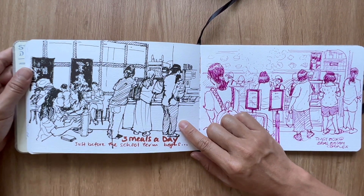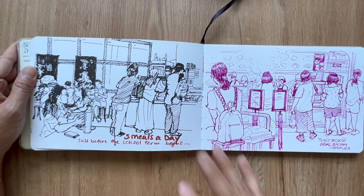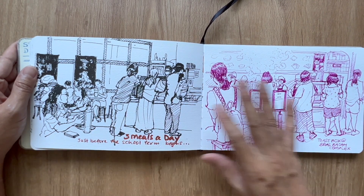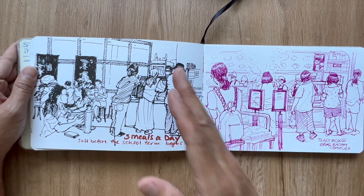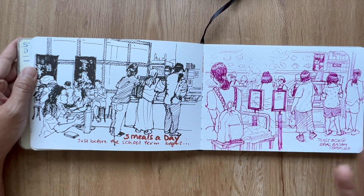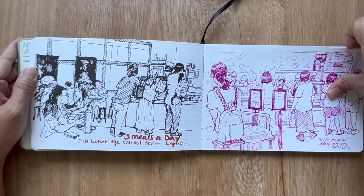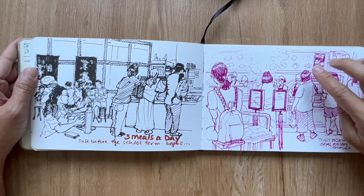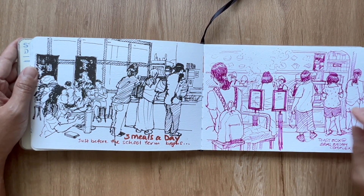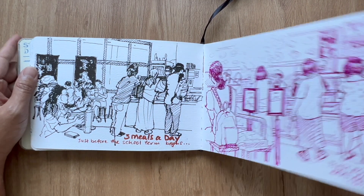This is visiting Three Meals A Day just before the school term reopened, so it was really quiet. During term time, my lunch break is 12 to 1 and this place is virtually packed — I can't even step in. This is the new Toast Box over at Bras Basah that took over a music shop. They were gracious enough to retain paraphernalia from the former music shop.